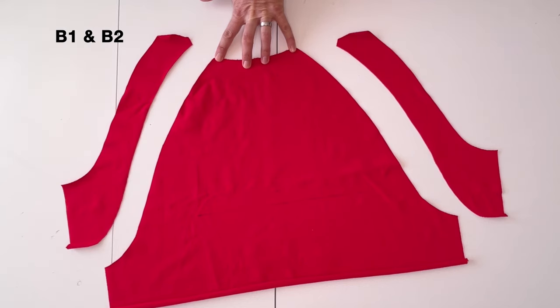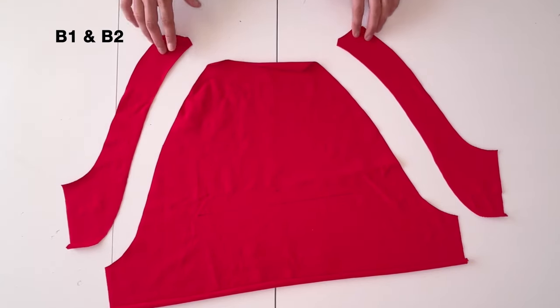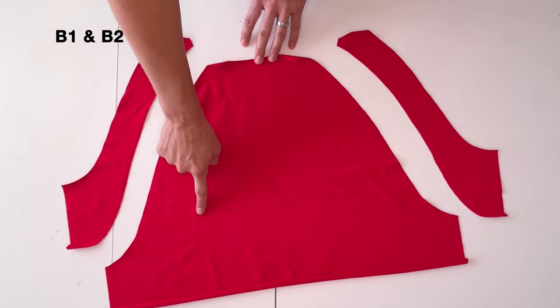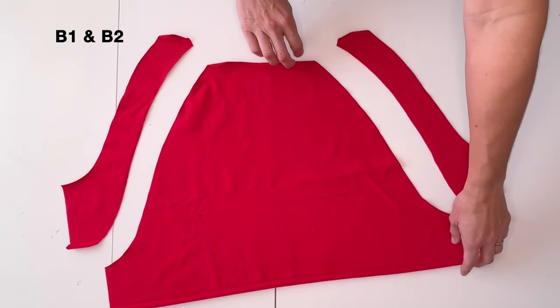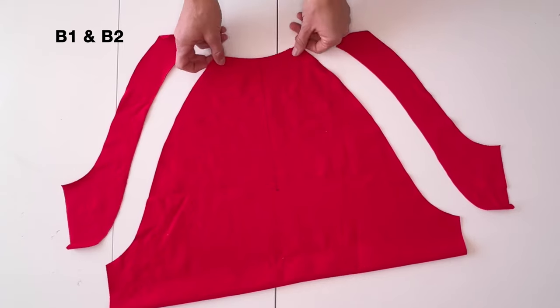For the half zip, cut the front B1 on the fold and front side inserts B2 mirrored. Mark the horizontal pocket line and notch for the zipper. On the wrong side, draw a line down the middle center from the neckline to the zipper notch.